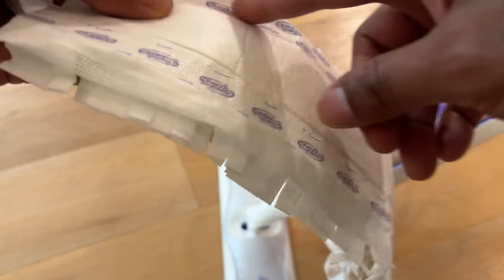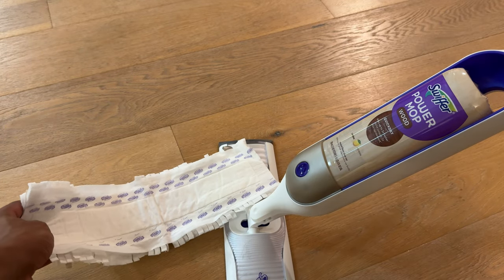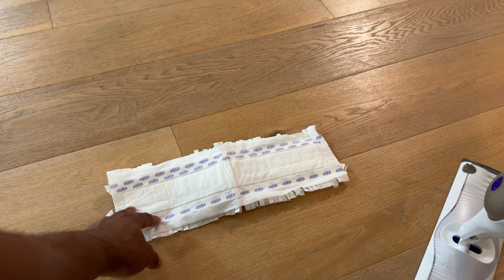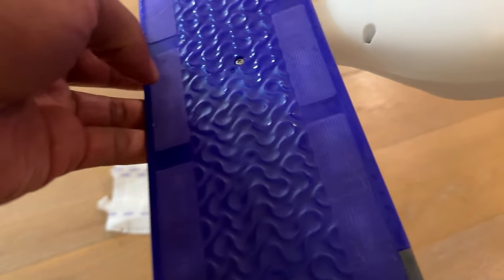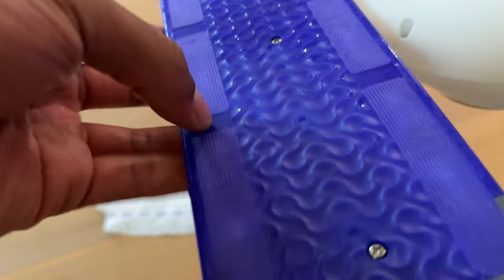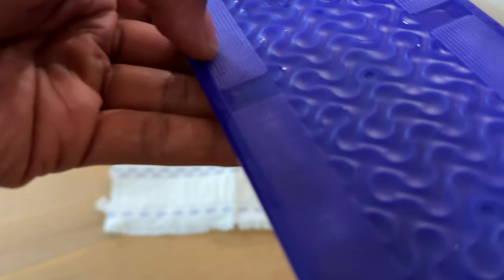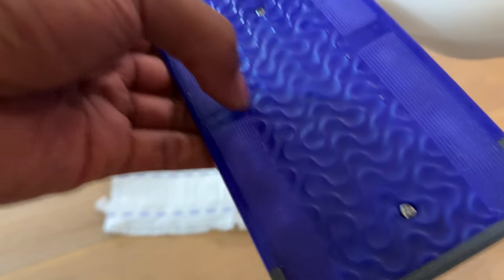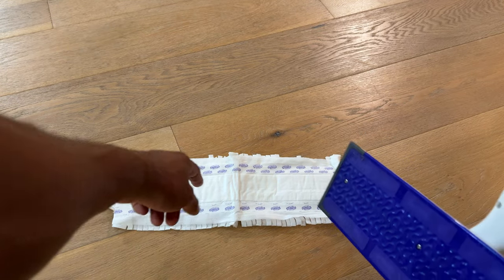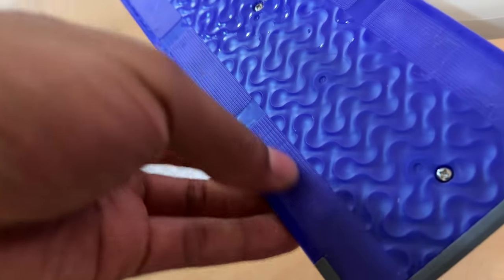Without removing these strips, I'm going to place the pad on the floor just like this. Now when you look at your Swiffer PowerMop, you can see there are strips on either side of it. These strips are nothing more than velcro, and they attach to the strips on the pad that you did not remove.